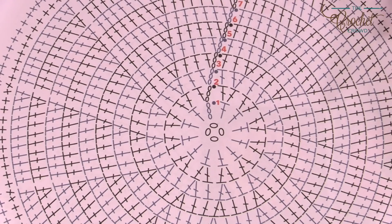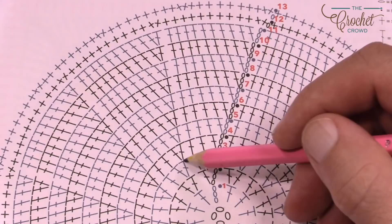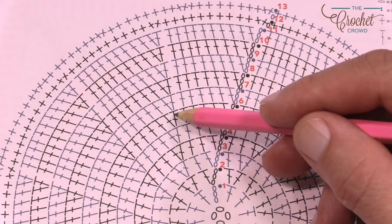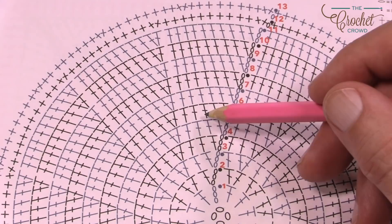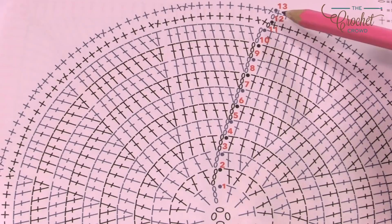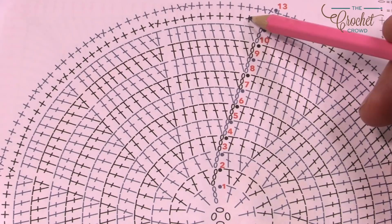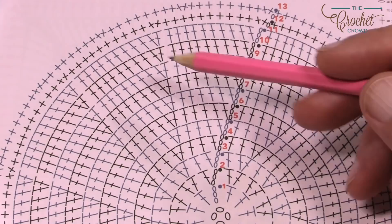As it gets bigger, every time you start a new section there will be two into one stitch, then one each, then two. The pattern grows: two in the first, then one-one-two; then two in the first, one-one-one-two; and so on. The last two rounds of the circle are just single crochets — those make a nice thick ring all the way around. Let's grab our yarn and begin round number one.